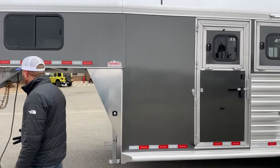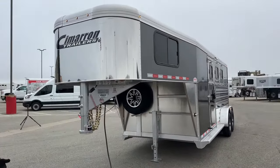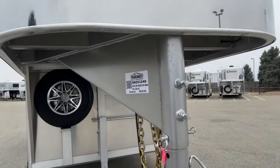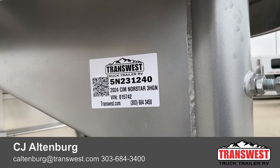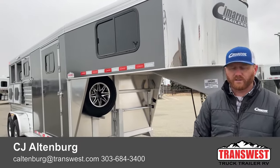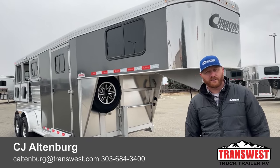Really nice little 3-horse — whether you're looking for a runaround, looking to downsize, or it's a good starter trailer for you, this trailer is available today. It's a 2024 Cimarron Northstar 3-horse gooseneck, stock number 5N-231-240. We do take trades, financing is available, and we can potentially deliver to your door. Give us a call — anybody on the sales team can help you out at 303-684-3400. We appreciate you tuning in. Have a good day.